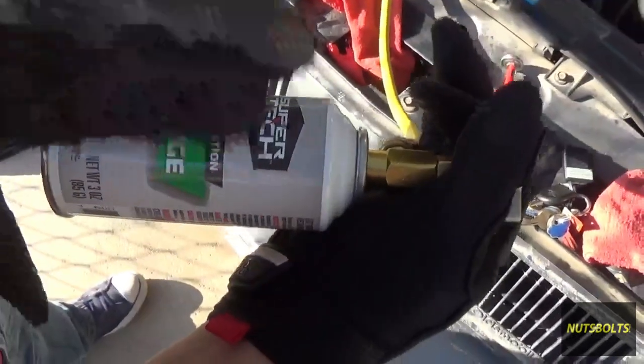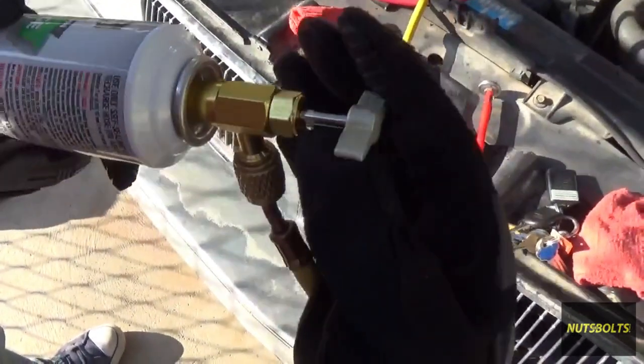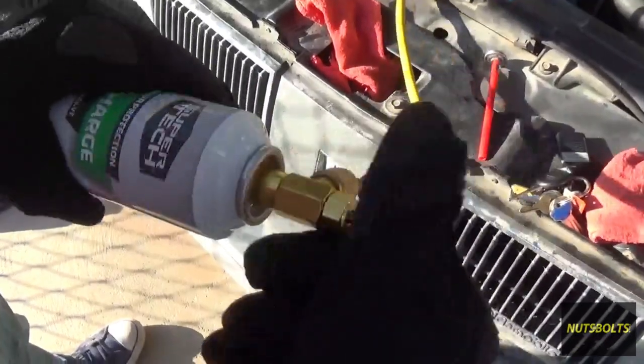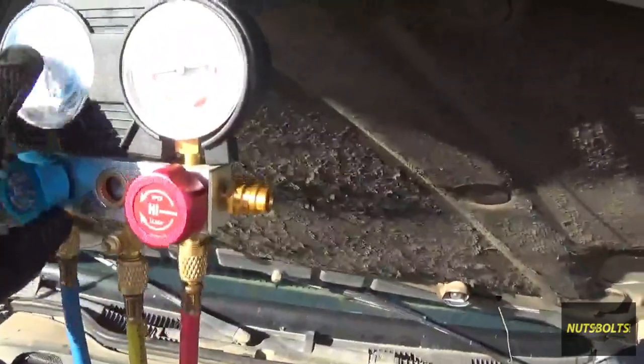We're going to add this oil because whenever you lose all the refrigerant you also lose some oil. Open up the can once you've bottomed it out, then open up the valve over here.